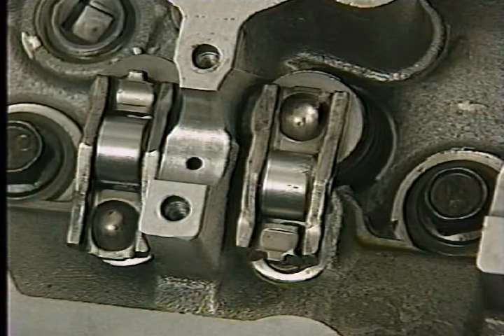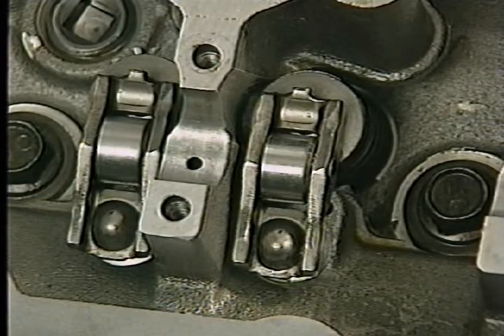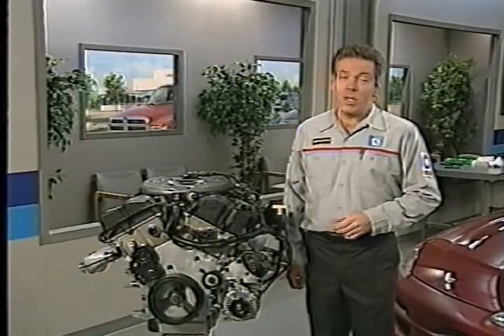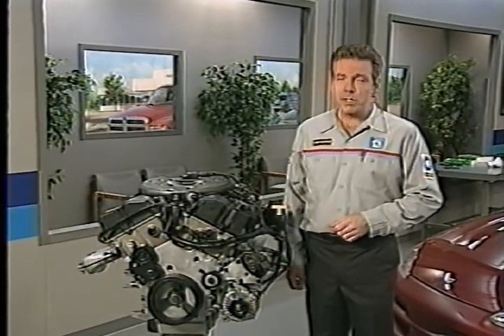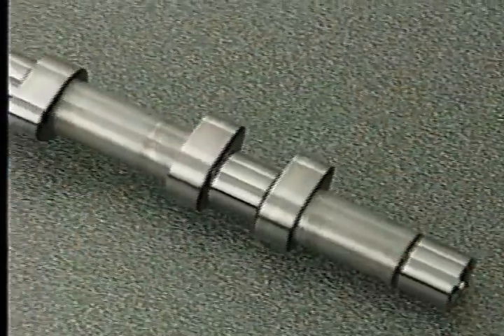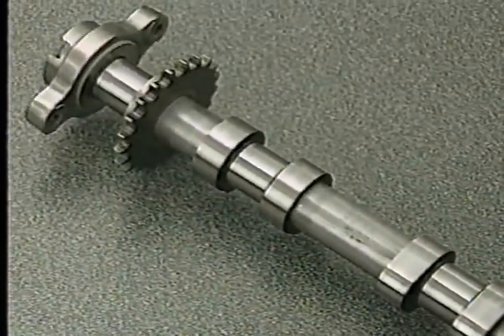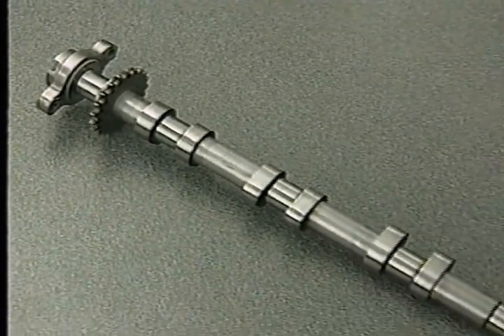It is possible to install the rocker arms backwards, so during installation take care to orient the rocker arm correctly. The 2.7's camshafts are different from cams machined from a solid piece of stock. The cams are made of tubular steel with machined bearing journals, but with pressed-on lobes, secondary timing sprockets, and thrust flanges.